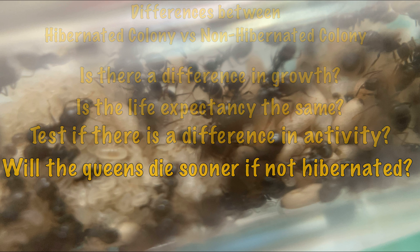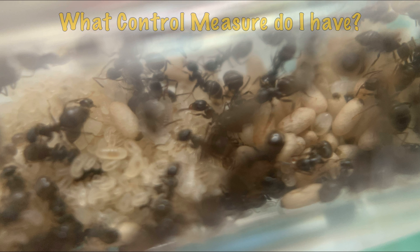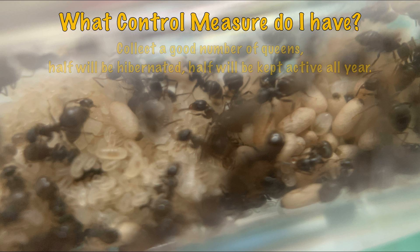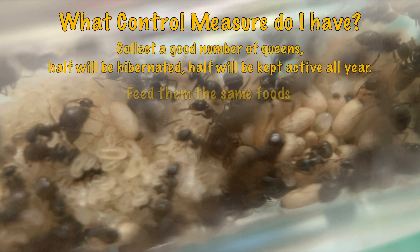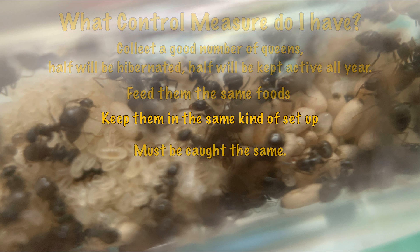To make sure this experiment is fair and all variables are treated the same, I've got some control measures in place. I intend to collect 10 queens — five that I'm hibernating and five that I'm keeping active all year round. I'm going to feed them the same kinds of foods. If a colony is bigger it will get more food, but I'll keep the food types consistent so protein content doesn't skew the growth results. Where possible, I'll keep them in the same kind of setups.